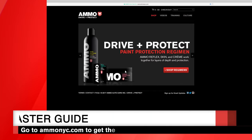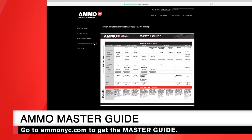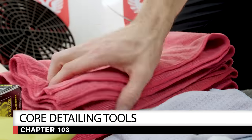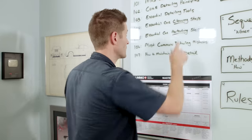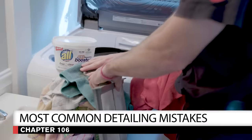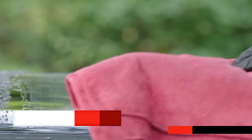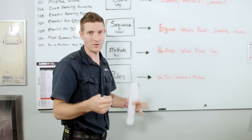The first chapter is the master guide — a free downloadable PDF on my website. Everything we're talking about in this series is compressed into this one thing that you can print out and put in your garage. Chapter 102 is the core detailing principles. 103 is the essential detailing tools — the meat and potatoes of detailing. 104 covers essential car cleaning steps, protecting steps, the most common detailing mistakes, and how to maintain the car once you're done with the detail.